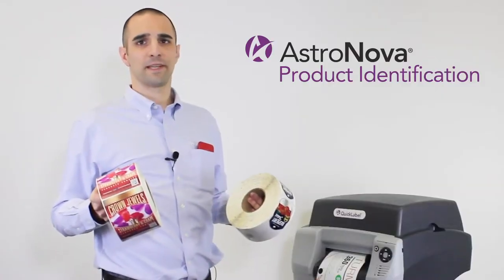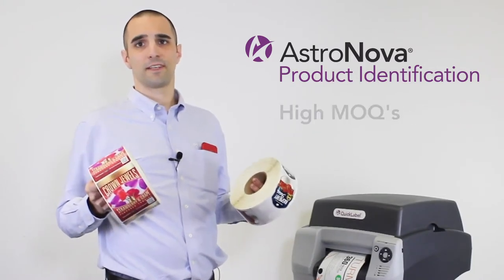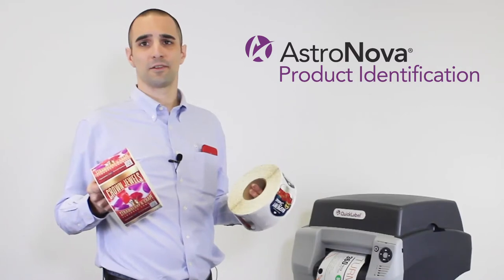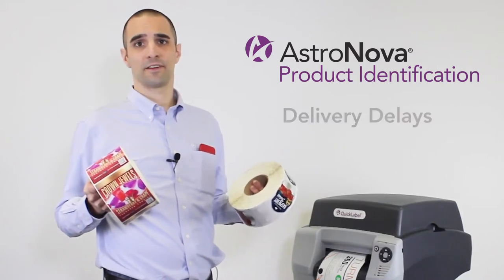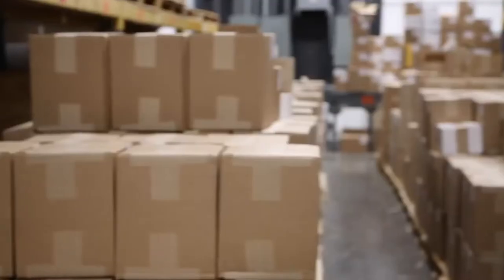Is your business faced with one of the many potential challenges of stocking pre-printed labels? It could be high minimum order quantities or delivery delays from your current vendor.